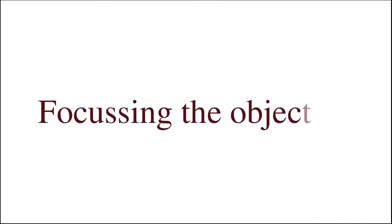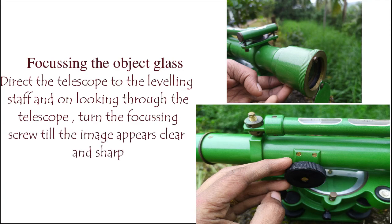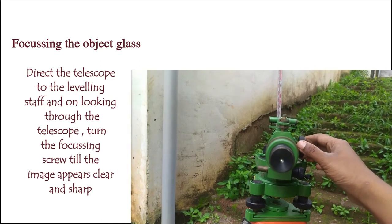The next step is focusing the objective glass. The telescope is directed toward the leveling staff. The image of the staff must appear clear and sharp. We rotate the objective focusing screw until the lines on the staff are clear and sharp in the image.